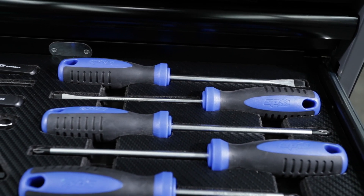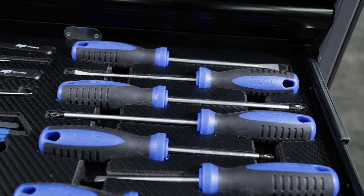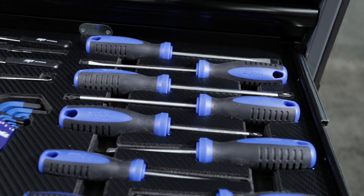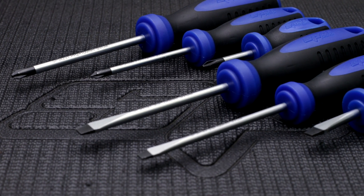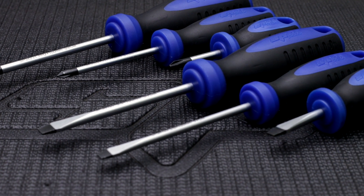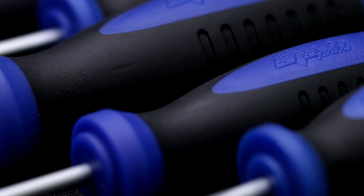EspyTools' 12-piece chrome alloy screwdriver set with induction hardened tips. Six Phillips head screwdrivers from 38mm to 150mm in length. Six standard blade screwdrivers from 38mm to 150mm in length. All screwdrivers feature EspyTools' ergonomic dual texture soft grips.